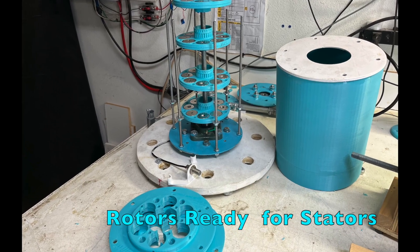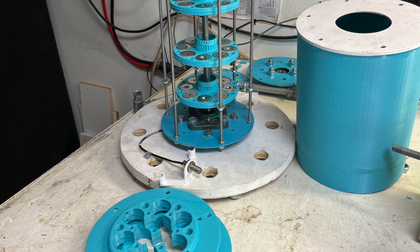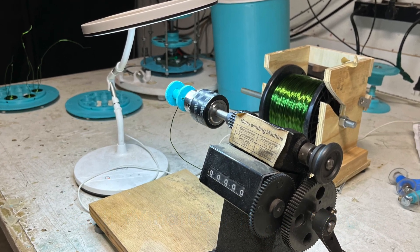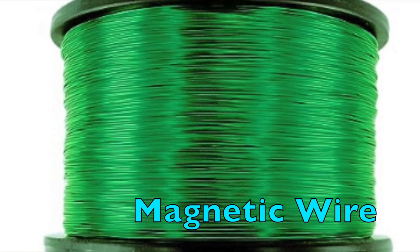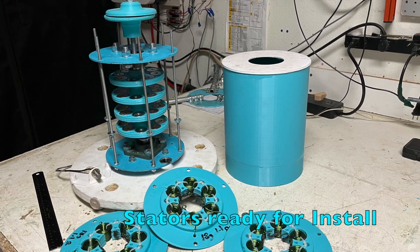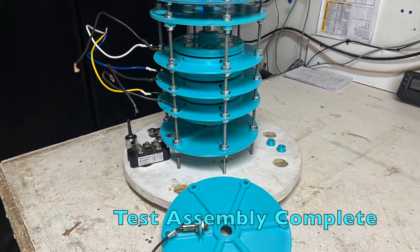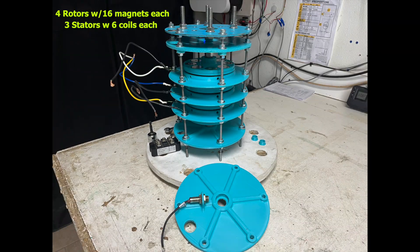Rotor halves mated, magnets affixed. Manual coil winder — priceless. Add magnetic wire and voila, we have three stators. Test assembly complete: four rotors, 16 magnets each, three stators with six coils each, 130 turns, 18 gauge.